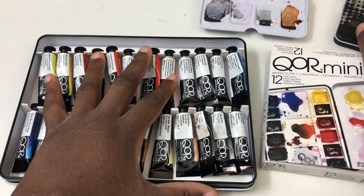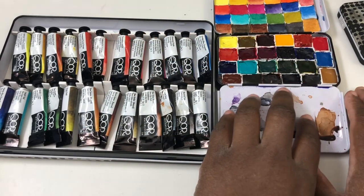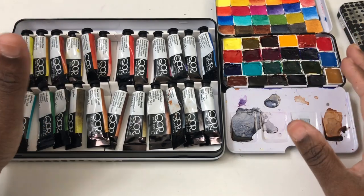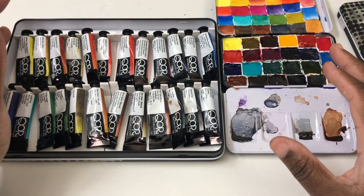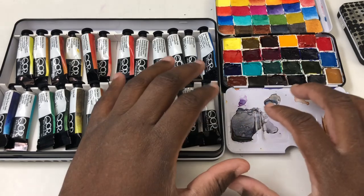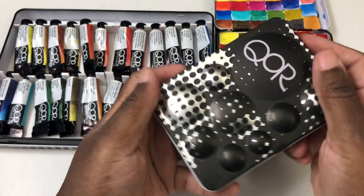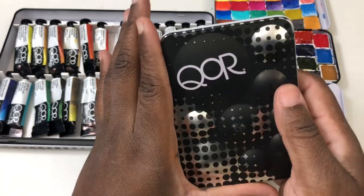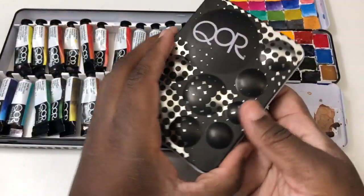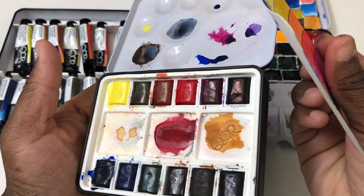Let me talk about pricing. The 24-color set, including the metal tin and magnets, came out to about $75–$85 when I put it together myself. This travel set I've seen as low as $57 — I paid closer to $60 — and it comes with the tin already included, which is a really interesting design.